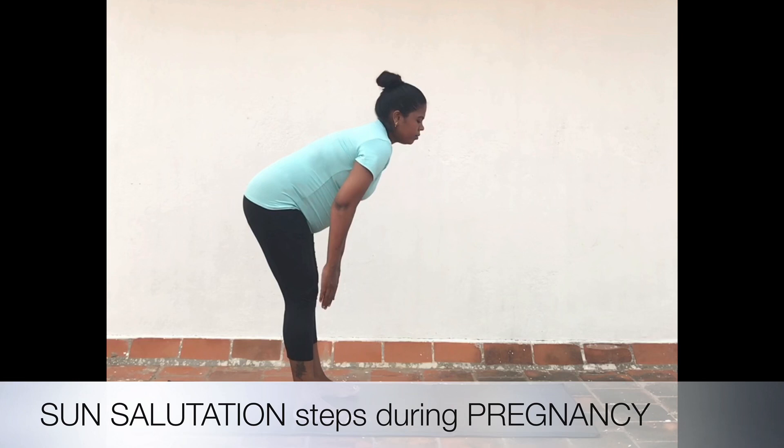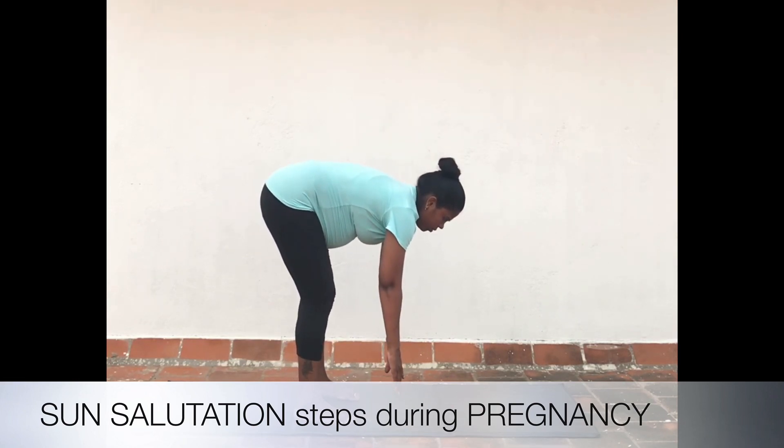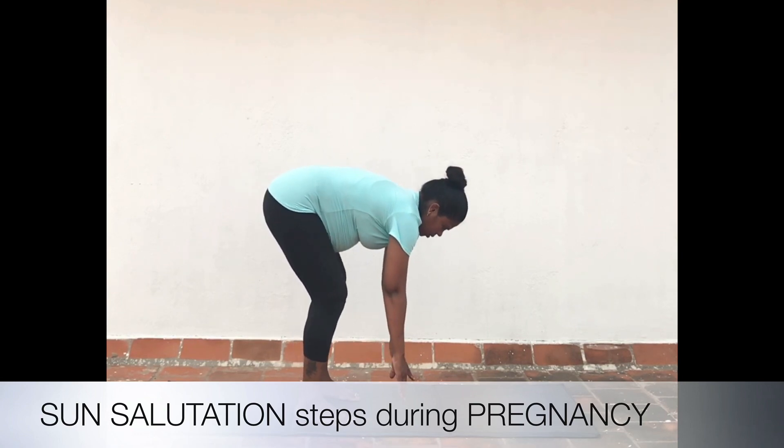Exhale as you bend from the hip all the way down into a forward fold. Do not try to reach the ground; one can have a slight bend in the knee if required.